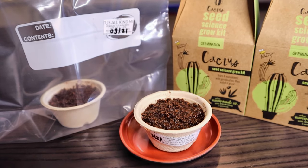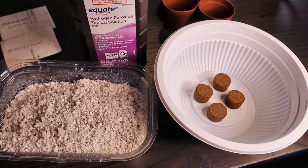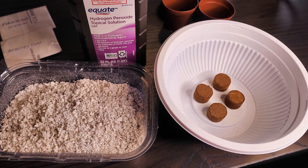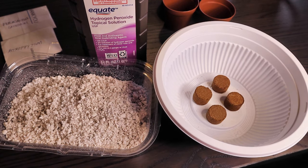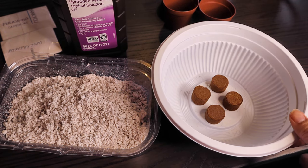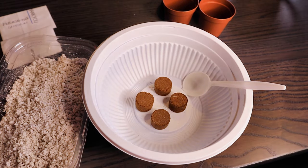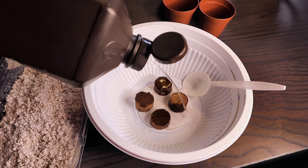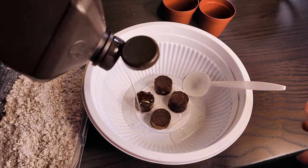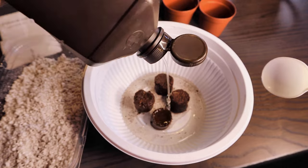The next method I'll try is using hydrogen peroxide instead of water. In my previous seed-growing video, I always use water to wet the medium and then microwave it to sterilize it. This time, I'm going to use hydrogen peroxide to sterilize everything without microwaving. I've seen many seed-growing videos where growers submerge seeds in a hydrogen peroxide solution for a few hours to a day — it doesn't kill the seeds, it disinfects them. So I'm going to use pure hydrogen peroxide on my medium.